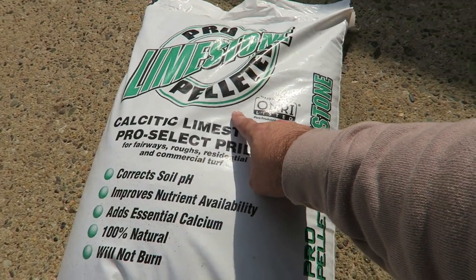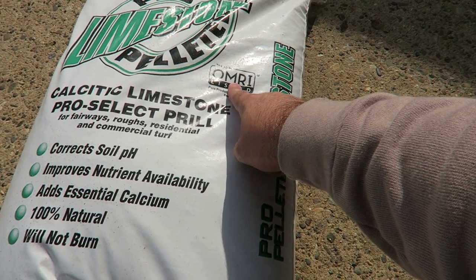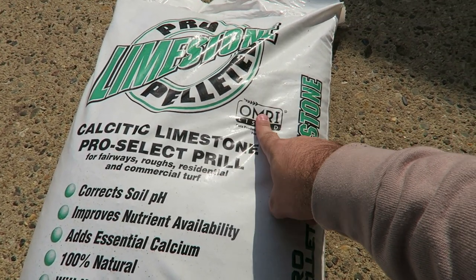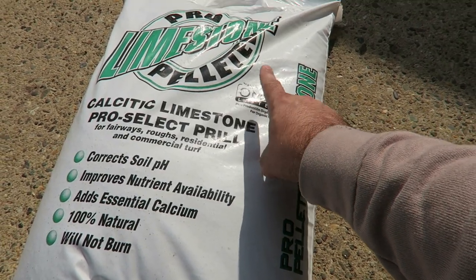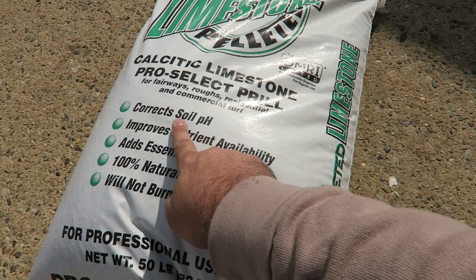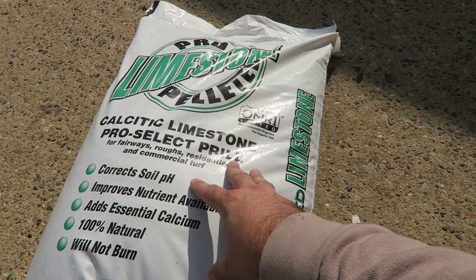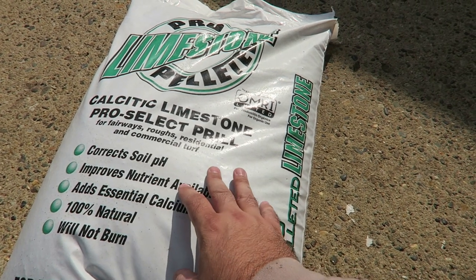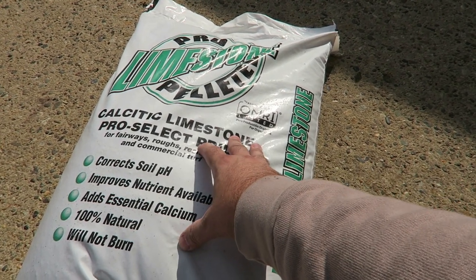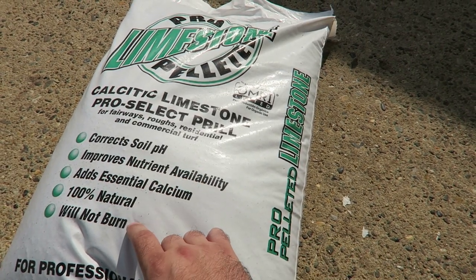Here we have the bag of calcitic lime — it's a 50-pound bag. You can see it's OMRI listed, which means a third party has evaluated what's in the bag and determined it's organic. The bag says it will correct soil pH and will not burn. Calcitic lime is a soil amendment; it's going to correct the pH over time — it's not an immediate release. That's why we're putting down 25 pounds per 1,000 today and again in the spring to get the soil pH up to the correct level.